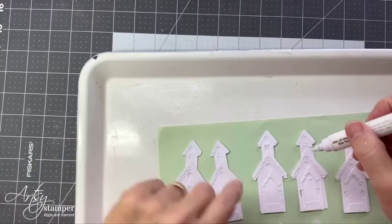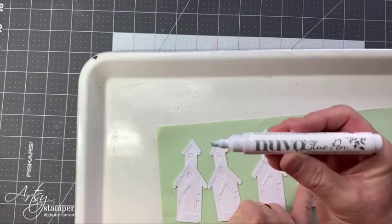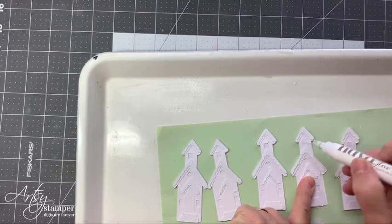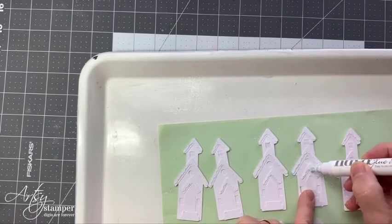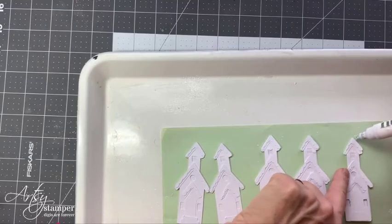You'll notice I switched to a different glue stick. This is the Nouveau glue pen — it's the next size up. Same glue, but this one has a flat edge which is working really great. I don't have to scribble everything; I'll just run it across. It works perfectly.